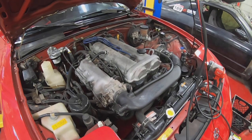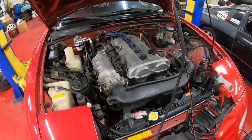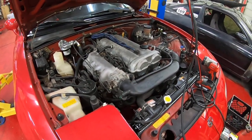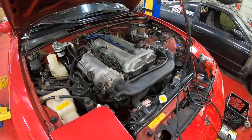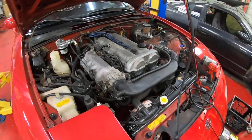We're going to do a quick overview of vacuum leak testing on a Miata. Vacuum leaks can cause all sorts of issues: high idle, low idle, misfires, emissions codes — really just all sorts of weird behavior, and they can be very hard to find.